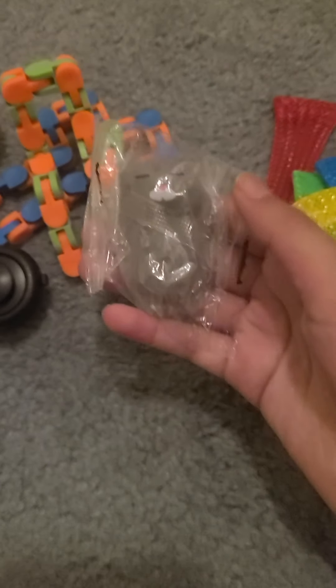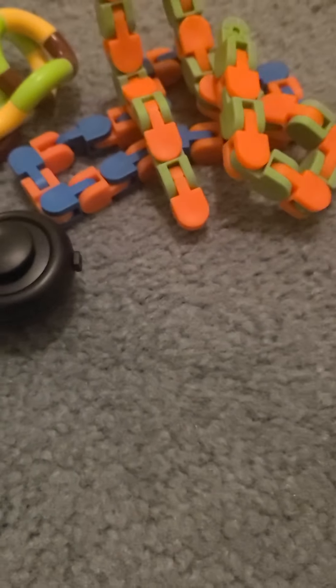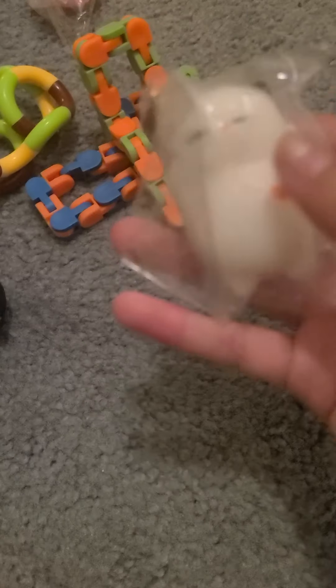The last thing we have are some mochis. I love mochis! They kind of smell a little when you first open them. We got this one, this one — so cute — and then this little cat, and the last one is a little bunny. I love bunnies! Here's the bunny — so these are all my new fidgets.